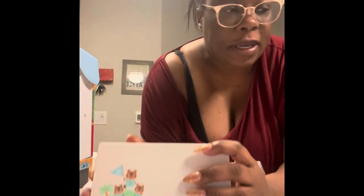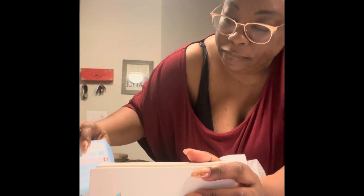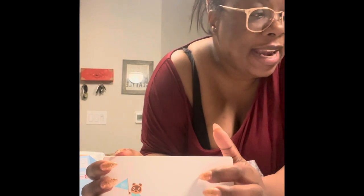My first game I'm gonna purchase on it is going to be Dollhouse — it's like a horror game, which I love horror. So I'm going to start charging this and then download the game and let you guys know how I like it.